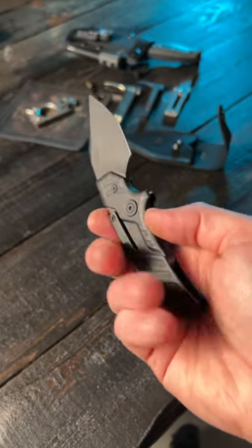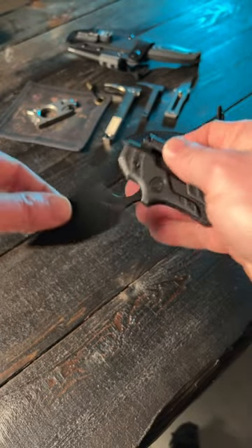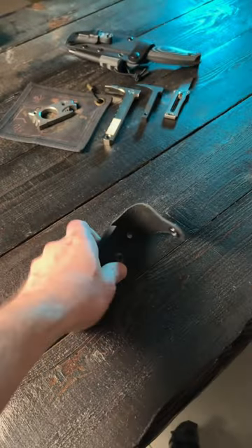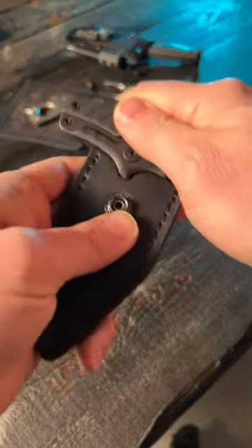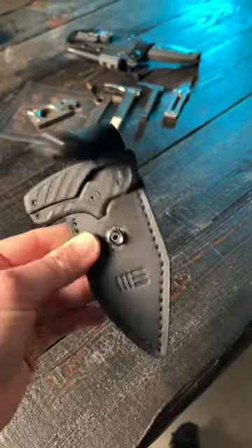Now the question becomes: can I carry this legally in my state? I live in New York State and push daggers are illegal to carry here. So I figured I would just carry this in the fixed blade position, but the sheath they give you has to be carried in the push dagger position. So now I have to get a new sheath, and I can maybe carry this legally — I don't know.